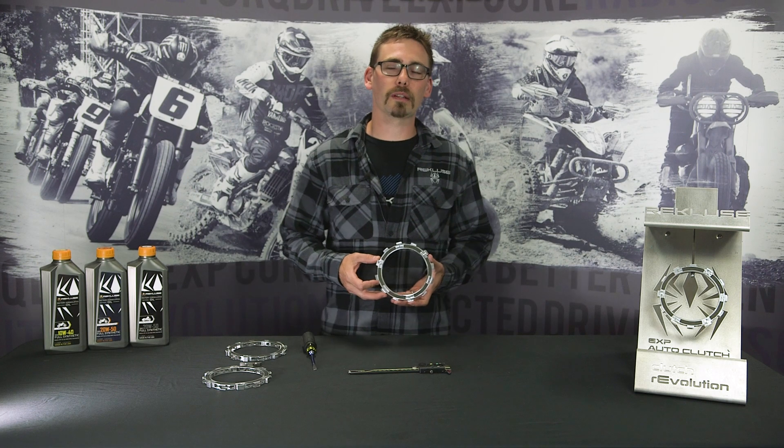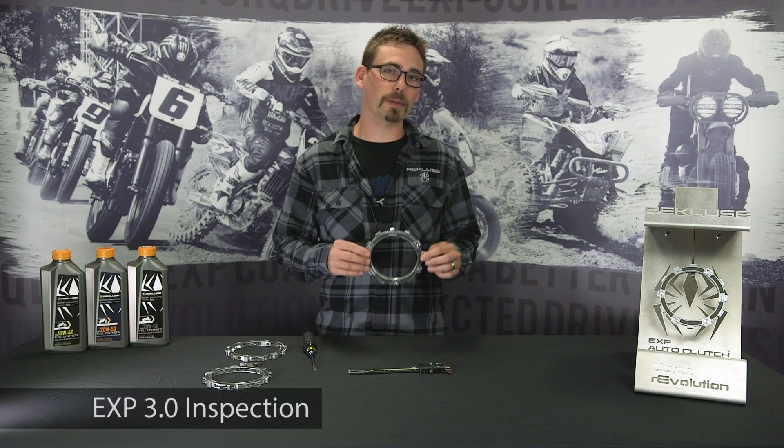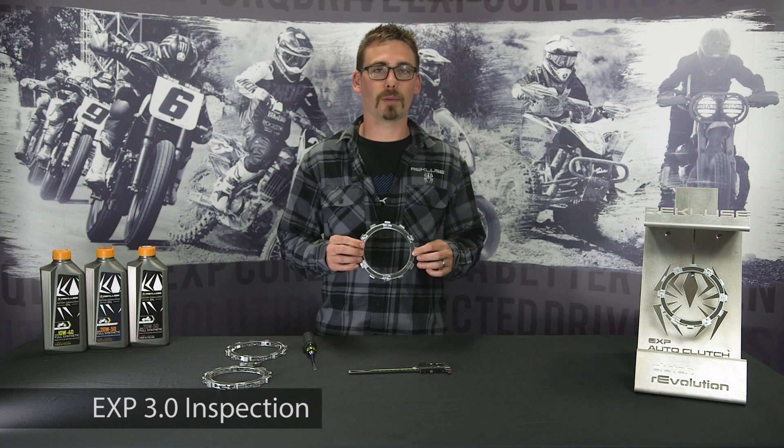Hello everyone, Mike Campbell with Recluse here. Today we're going to be going over EXP 3.0 inspection — how to inspect it, see if it's worn, and what to look for.